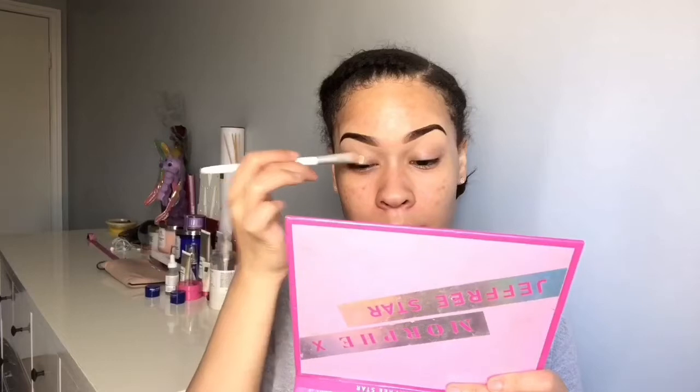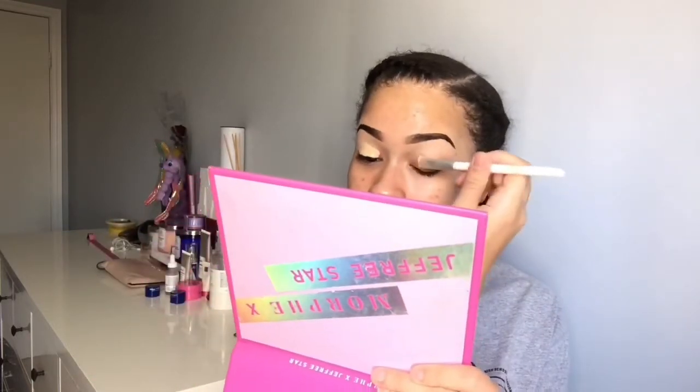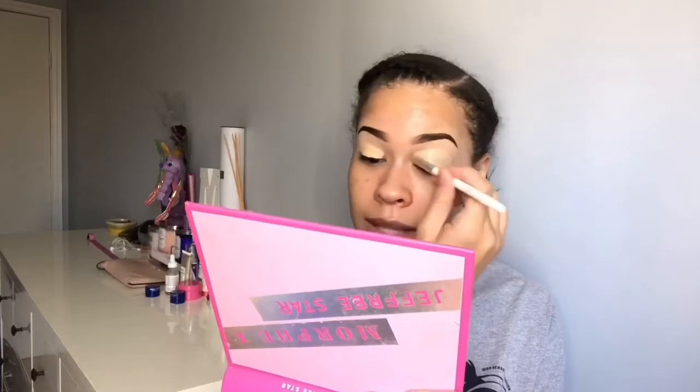My eyebrows are my favorite part of doing my makeup — they look so cute. After I do my eyebrows, I like to go in and do my eyeshadow if I do eyeshadow that day, and today I want to. I'm going to take the remainder of the light foundation I used underneath my eyebrow and put it on my eyelid to basically prime my eyelid. I have extra anyway so I'll just use it instead of getting eye primer. Put that all over the lid.